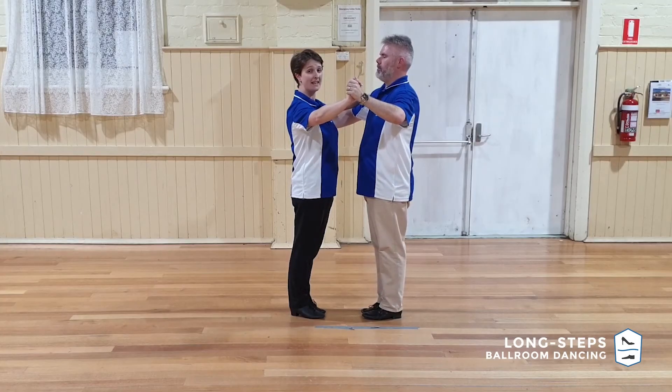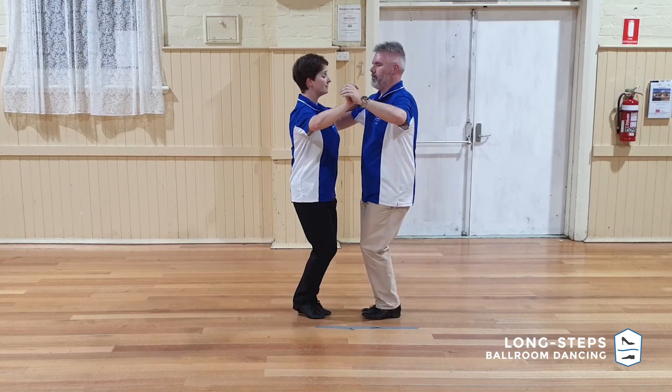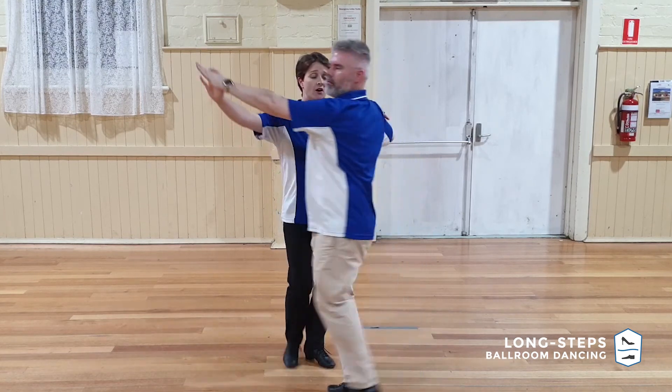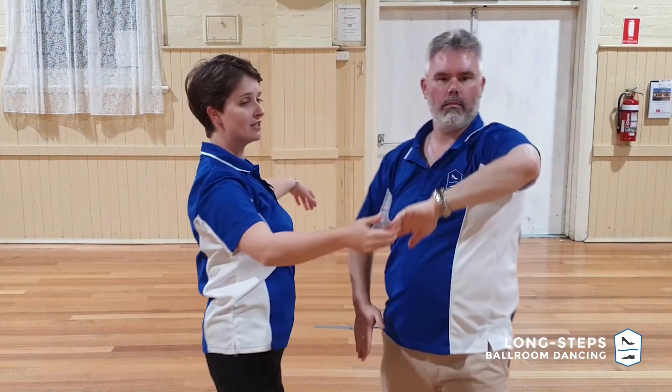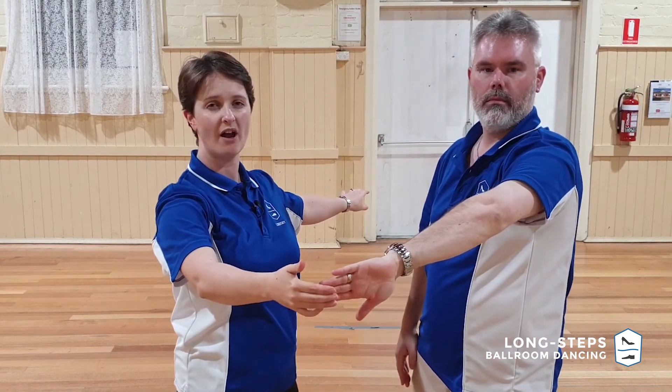So the focus on the right hand: on one, two, three, four it's on my back. It stays there, helps me around, and only comes away right on that last step.